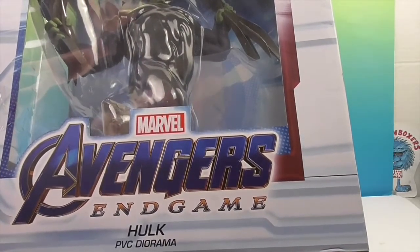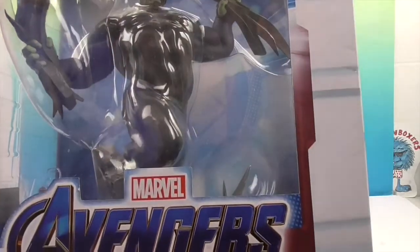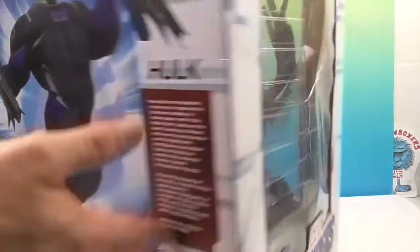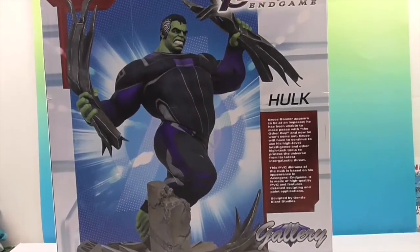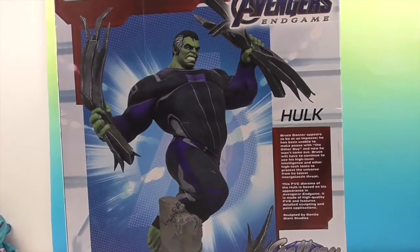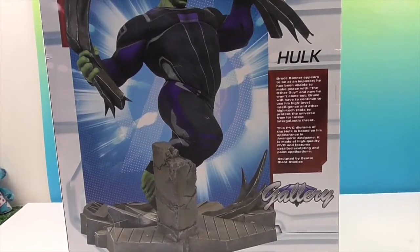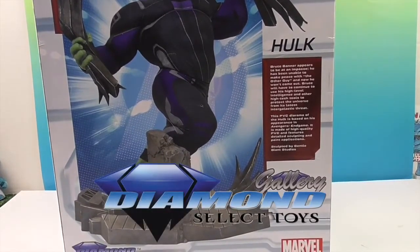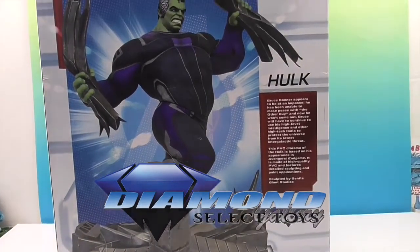We've only seen it once in the theaters, so we definitely need to get the DVD or re-watch it somehow, because it was awesome. There's the artwork on the back — it is made by Diamond Select Toys, and we want to say a great big thank you to them for sending this Hulk to us for free to share with you today.